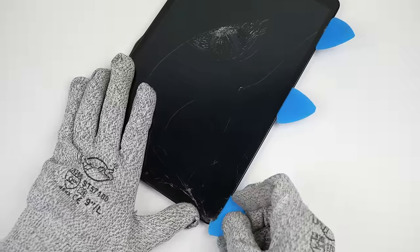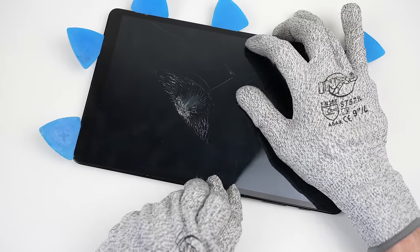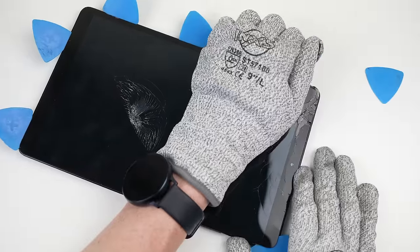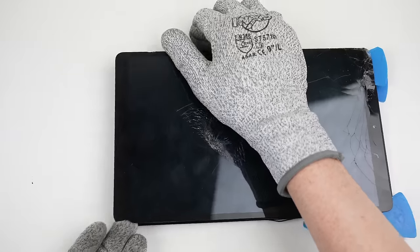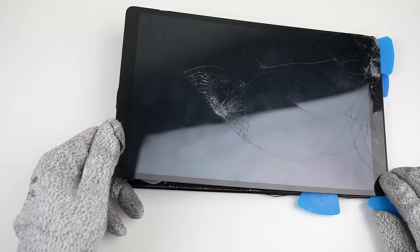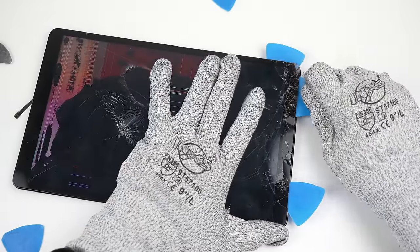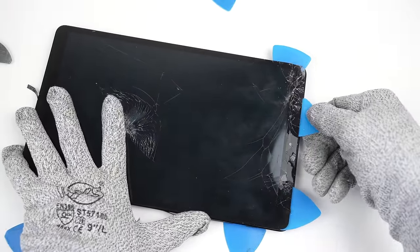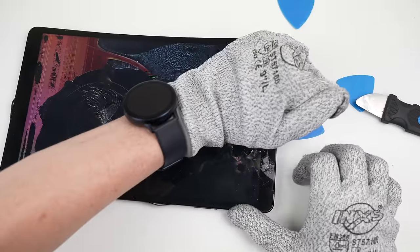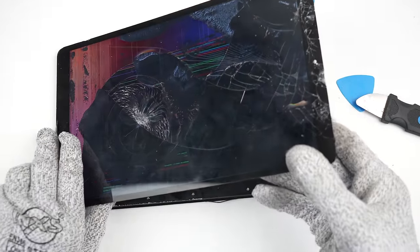The areas where the glass were badly damaged were harder to work with. And given the restraints of the display cable beneath, I'm unable to fold the screen towards the top. This means I'll need to free the top section, which has been badly cracked. In the process, I accidentally turned the tablet on, but we'll deal with that after I get the screen free. After freeing the top section, the display can be lifted off of the tablet.